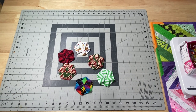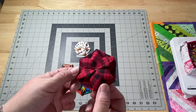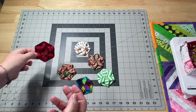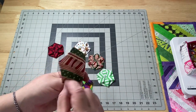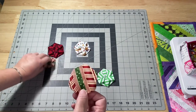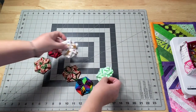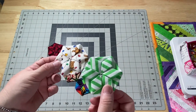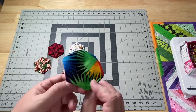A huge thank you to everyone who hung out with me on the past livestream from Saturday, where we worked on the Hexistar ornaments. We tried different fabrics just to see how everything would look. I like the way they look on the back just as much as on the front. We went with regular fabric, Christmas fabric, striped fabric, fun and crazy funky fabric.